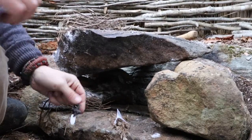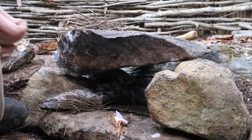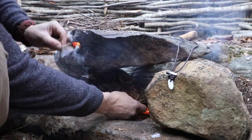I'll just tent it over the quickly flammable stuff and give her a spark. There we go — go sear strip, go! You pull it back out after you've lit your fire.